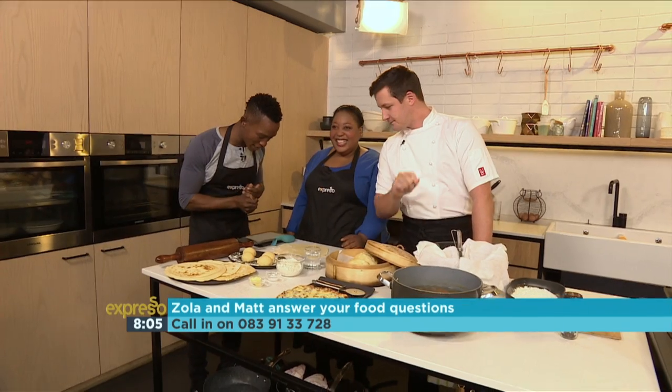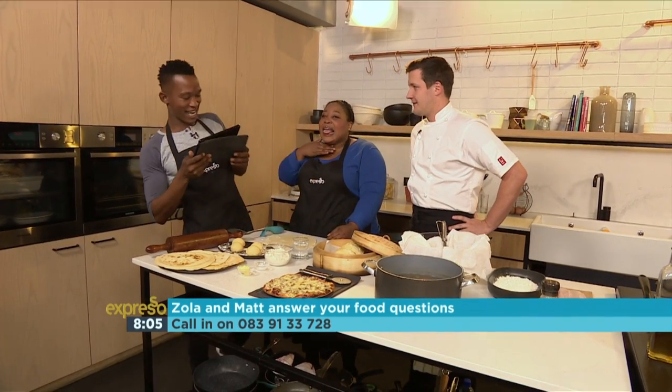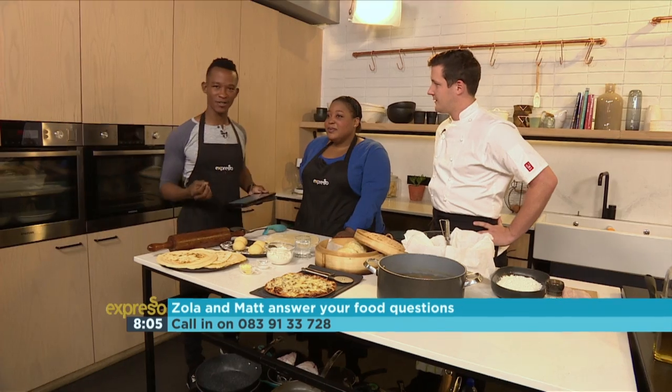Let's get right into it right now with Sally, who gave us a tweet saying: How do I make tortillas?